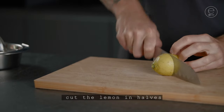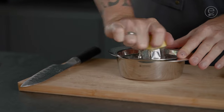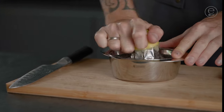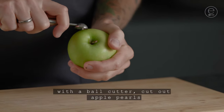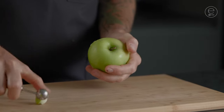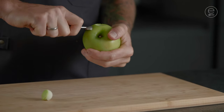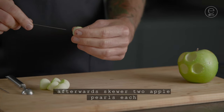Cut the lemon in halves and squeeze it. With a ball cutter, cut out apple pearls. Afterwards, skewer two apple pearls each.